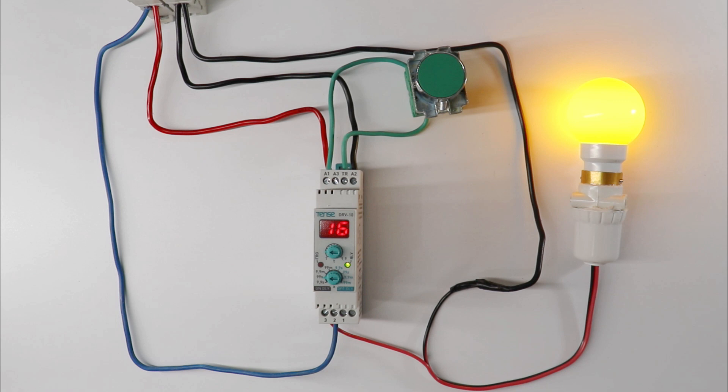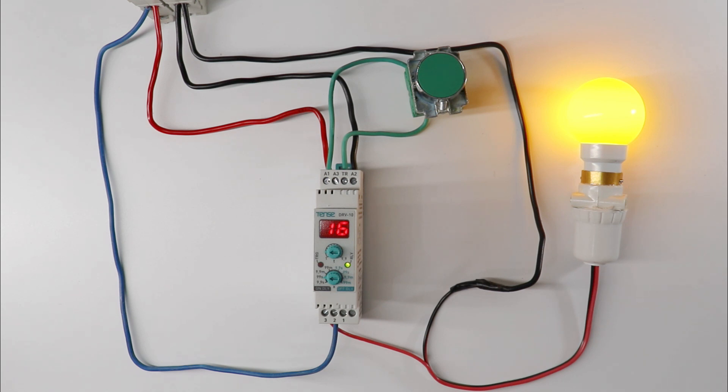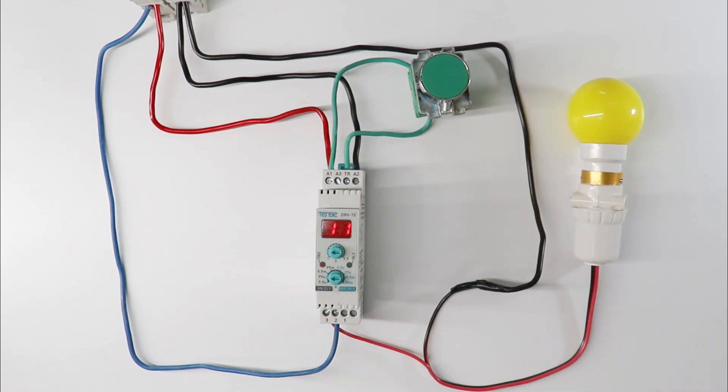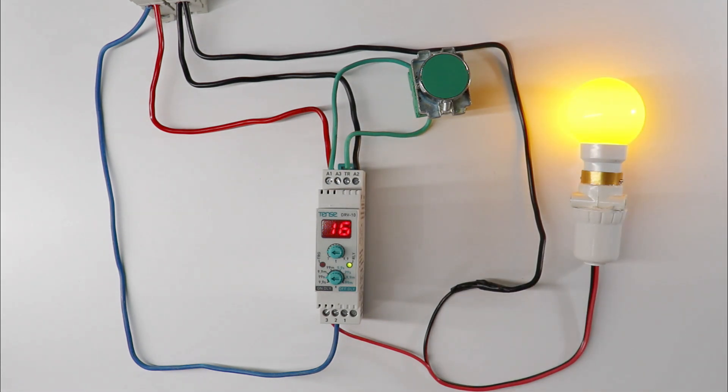As you saw, the time we set here of 16 seconds — after 16 seconds, contact of this timer changed. This is the work of on delay timer. If we use on delay timer, contact of timer will not change instantly. After completing that time only, contact of timer will change.